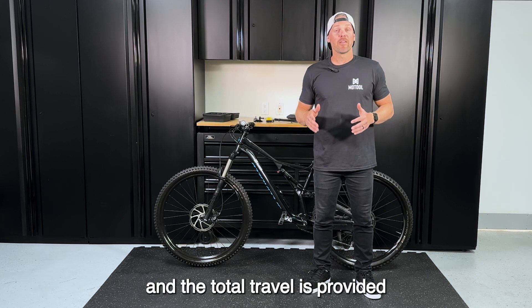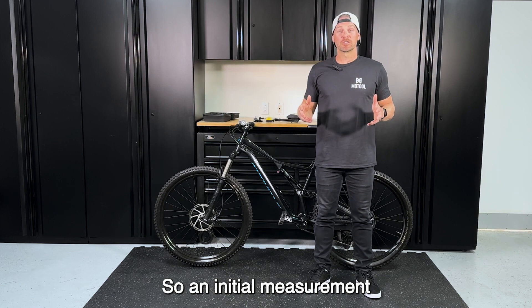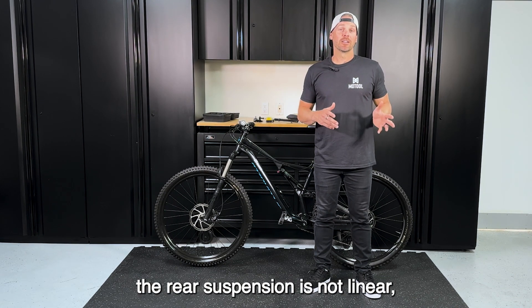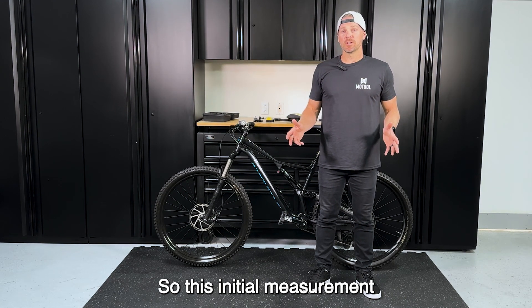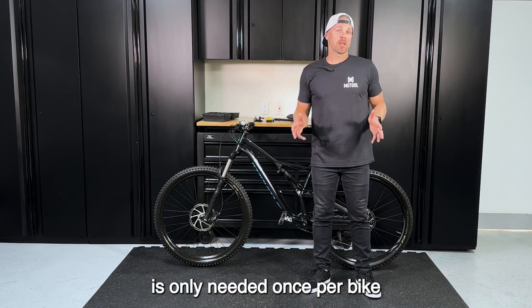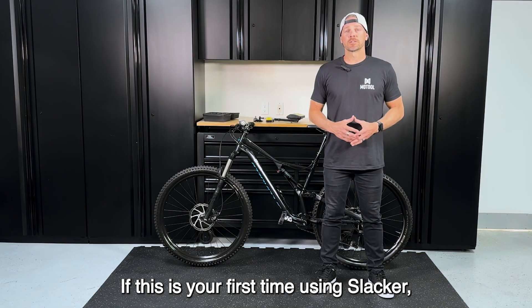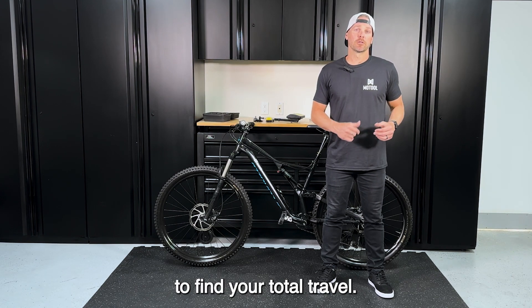The front suspension is linear and the total travel is provided by the manufacturer, so an initial measurement is not required. However, the rear suspension is not linear, so it does require an initial measurement. This initial measurement is only needed once per bike and it either needs to be written down or added to the app. If this is your first time using Slacker, we recommend starting in the rear to find your total travel.